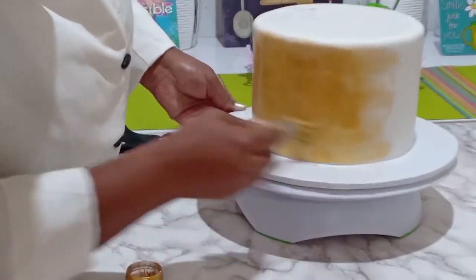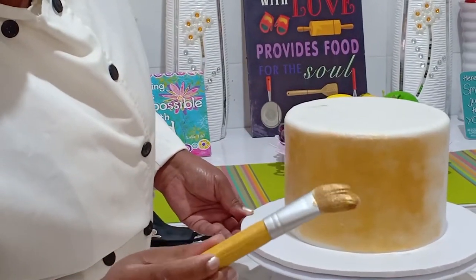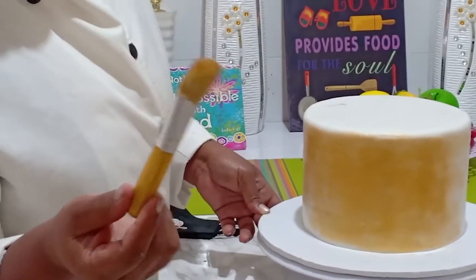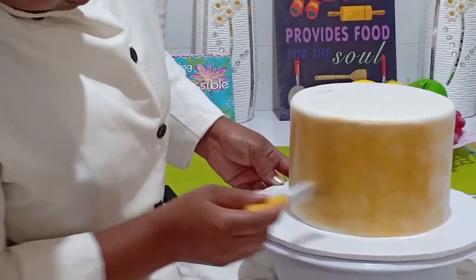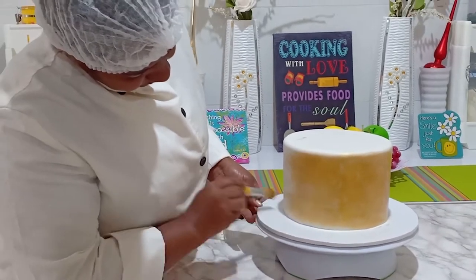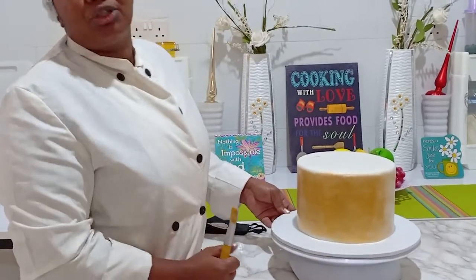See the kind of brush I'm using — there's a set. I bought these sets from Lisa Vuitton. Lisa can supply you with this, so you need to contact her for your sets. I'm going ahead to paint the entire cake and will be back to show you how the first coat looks.